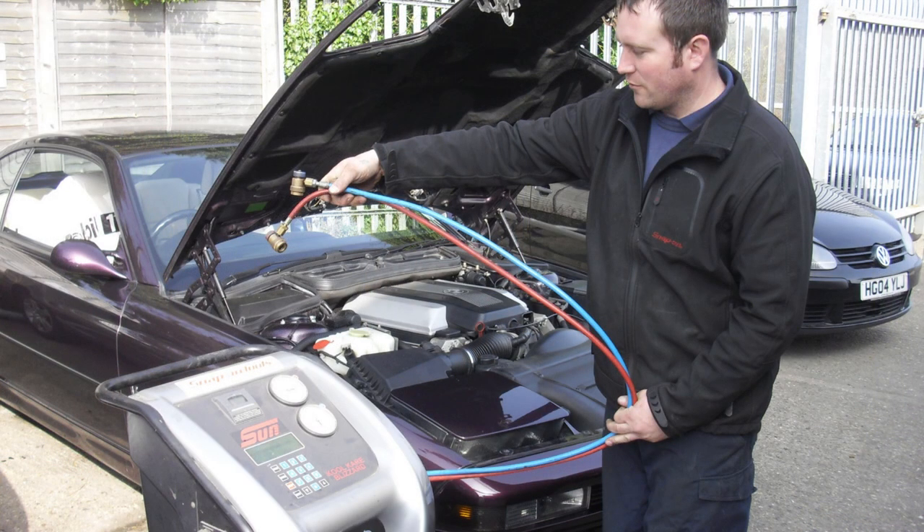With the E31 it got to a point where I had too many leaks, so it made much more sense to repair the leaks and get it professionally re-gassed. When they re-gas it they plug it into an automatic machine that does all the work - it slurps out all the old oil and refrigerant, puts a deep vacuum on the system, and checks that the vacuum holds. If it holds, you're good; if not, you've got a leak to sort. The condenser was the problem on my E31, so I replaced it.